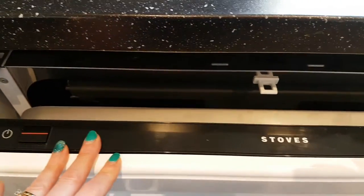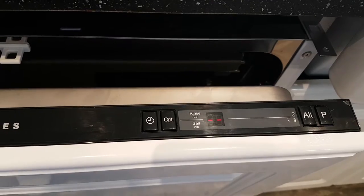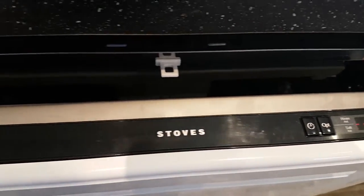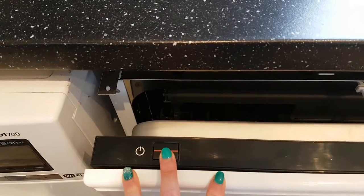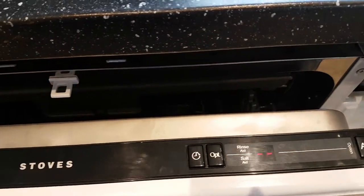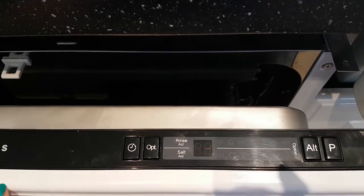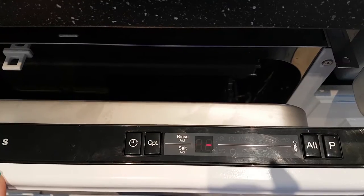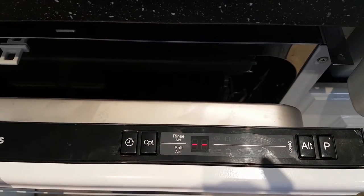Here's your control panel, nicely concealed along the top edge with a digital display. Here's your on button. Make sure your door is open when you try and switch it on, because you'll find it doesn't actually work — which took us a while to fathom out.